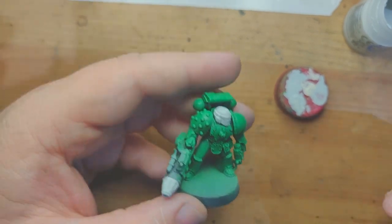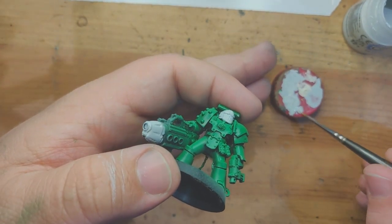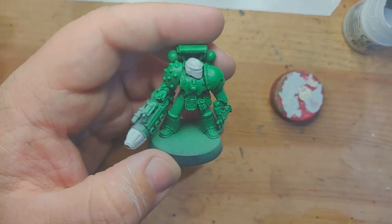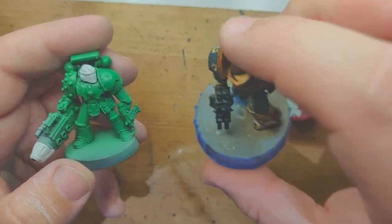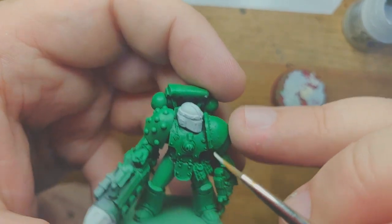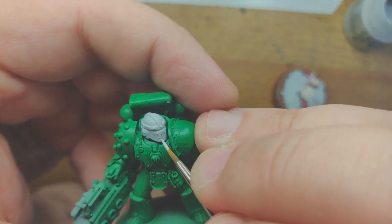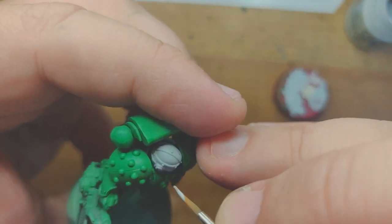You also have to watch out for drying on your palette. My palette here is a Dr. Pepper soda lid — I use these for small palettes, and I also mount models to them to paint sometimes. You can just squeeze them and the model will fly off, then mount it back on an actual base. I do that if I'm going to be painting the base separately. This is an interesting one because it's a Mark II helmet, so it's got a lot of crevices and not a lot of smooth spaces.